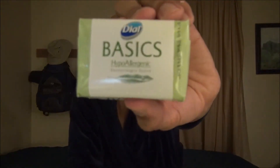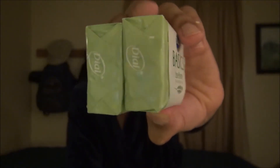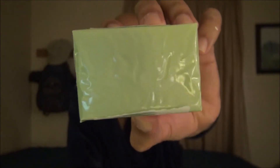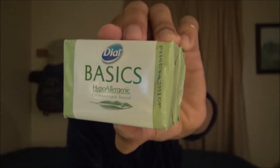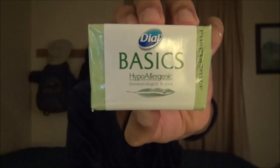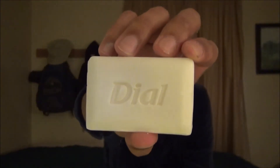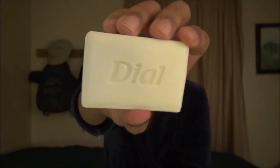Here it is — this is their Basics. It is a three-pack; right now what you're seeing is the two-pack because I've used the third one. It only lasted two days — I cannot go on. The will to continue is completely gone. This is a 3.2 ounce bar. As for where I purchased it, I don't remember and I don't want to remember — probably some awful place.